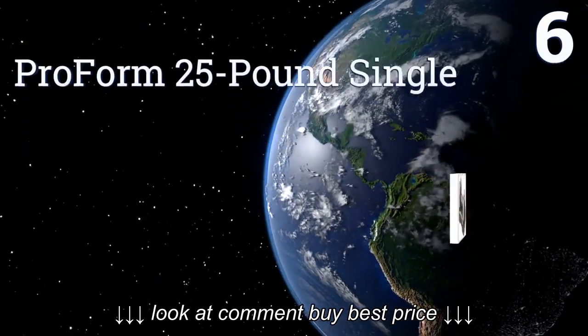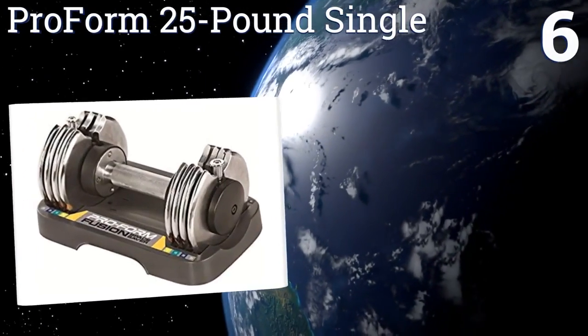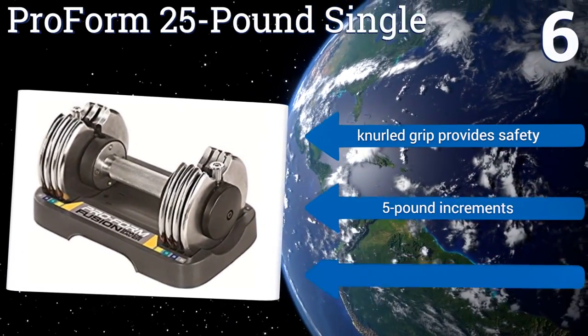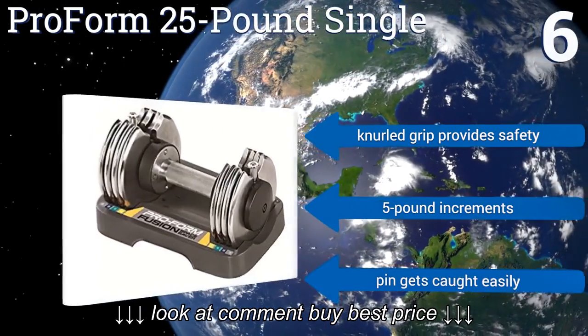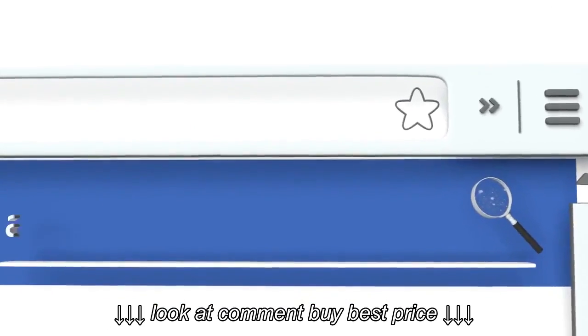Coming in at number six on our list, the ProForm 25 pound single comes to you as a single unit, though a pair of them certainly won't break the bank. Whether you end up with one or two, you'll be impressed by their overall slightness and how easily they hide away. A knurled grip provides safety and they offer five pound increments, but the pin gets caught easily.